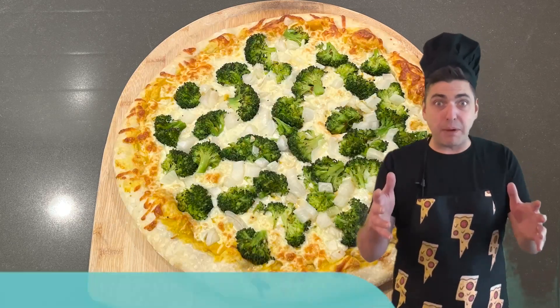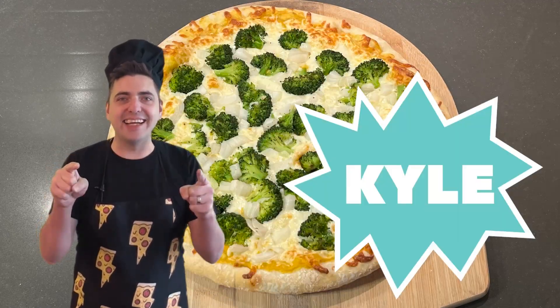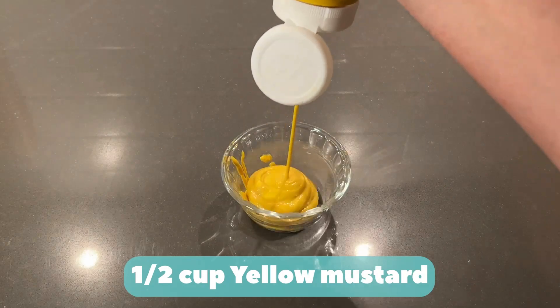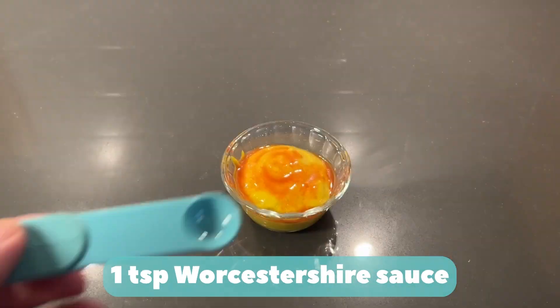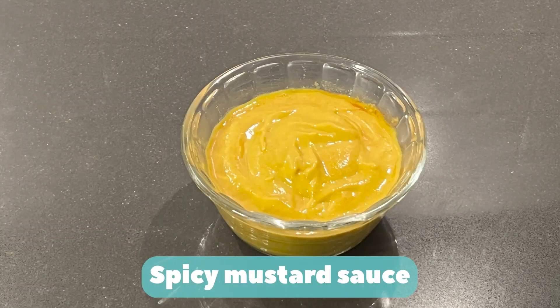Four. A spicy mustard broccoli pizza, challenged by Kyle. Half a cup of yellow mustard, one tablespoon Tabasco sauce, one teaspoon Worcestershire sauce. Mix it up. Spicy mustard sauce.